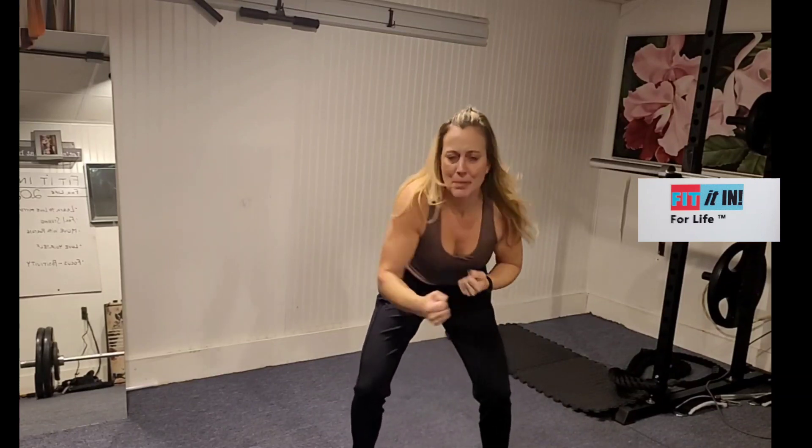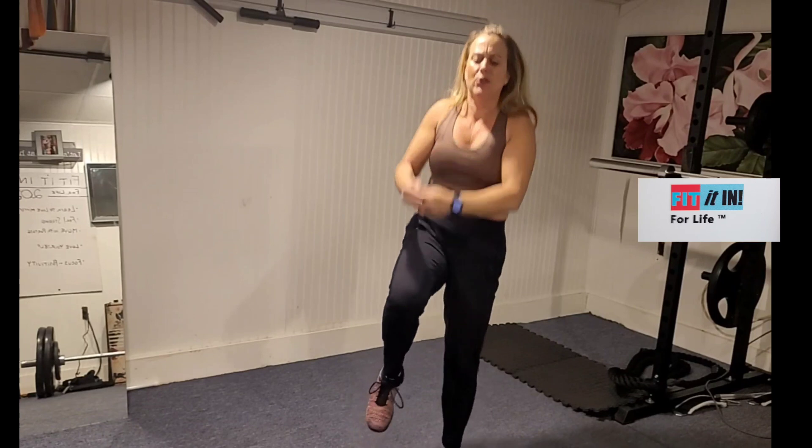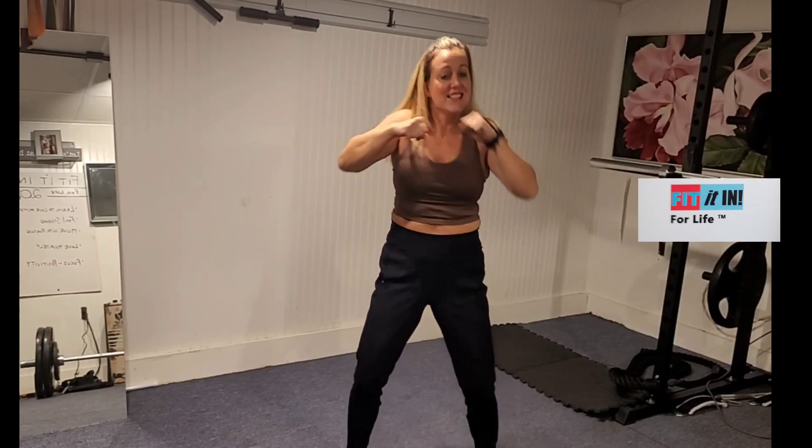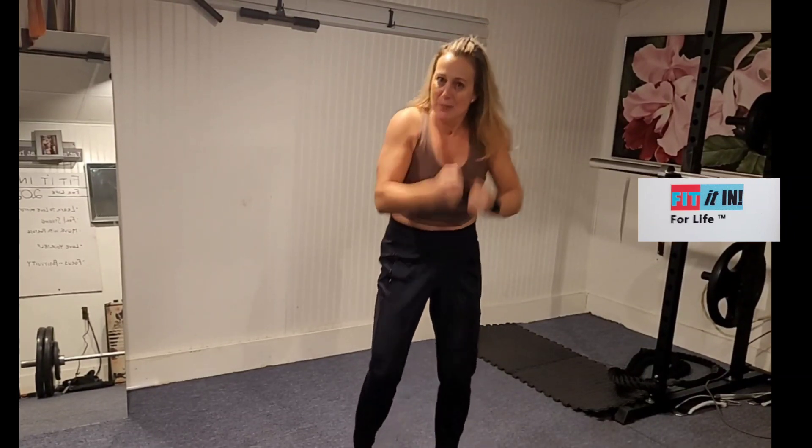Eight by eight. Knees. There's your combo. Right shots. Here we go — eight. Two in. Knees. Other side. One more time, one more combo. Four knees. Other side.